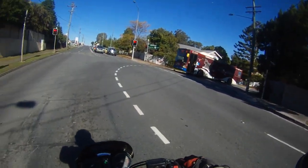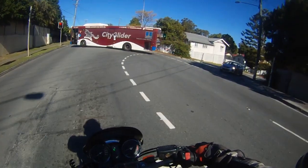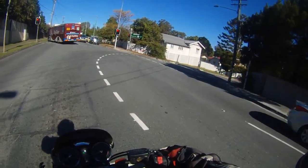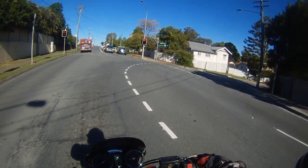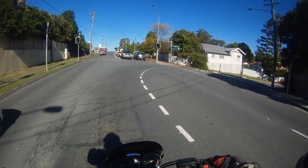There were heaps of little things that didn't really matter. But the night that I was riding it — that it blew up, so to speak — its magneto stopped working. The lights weren't working and I just thought, fuck it, I'm just going to ride it anyway.